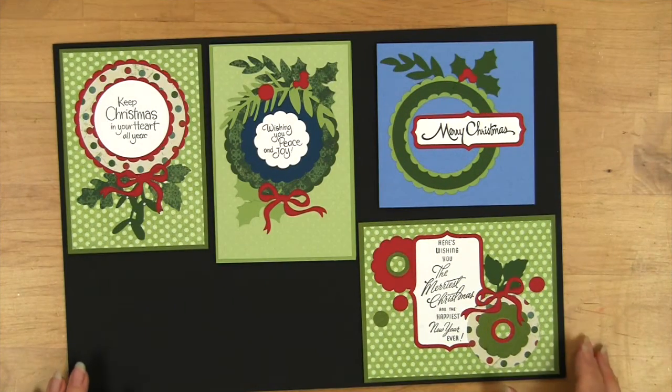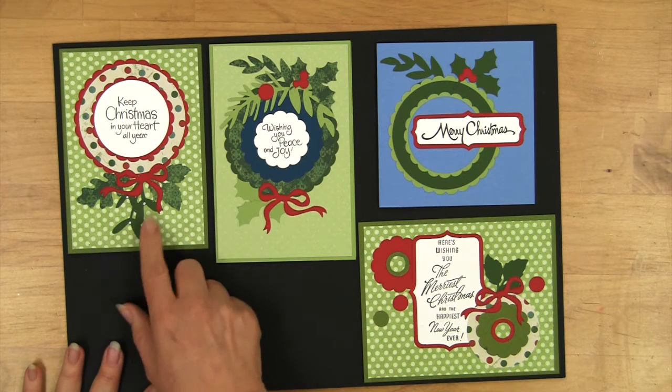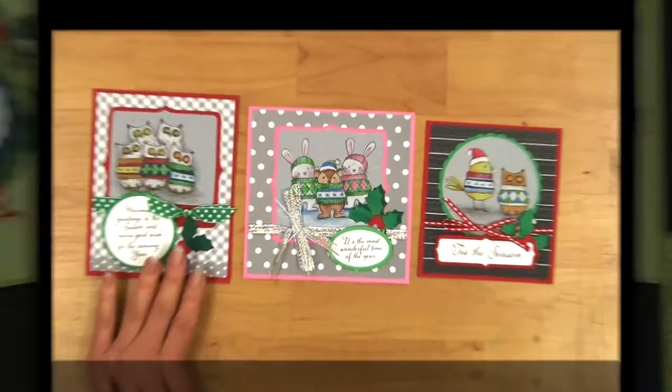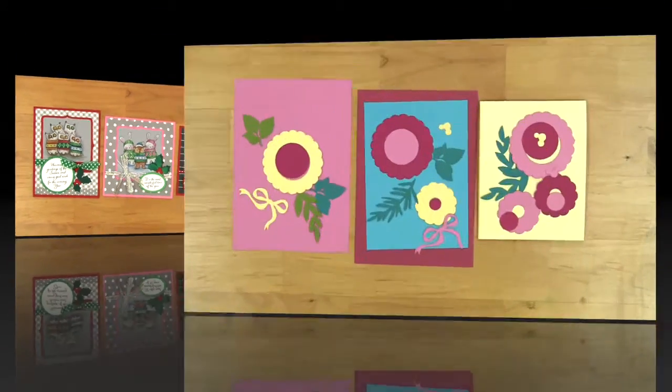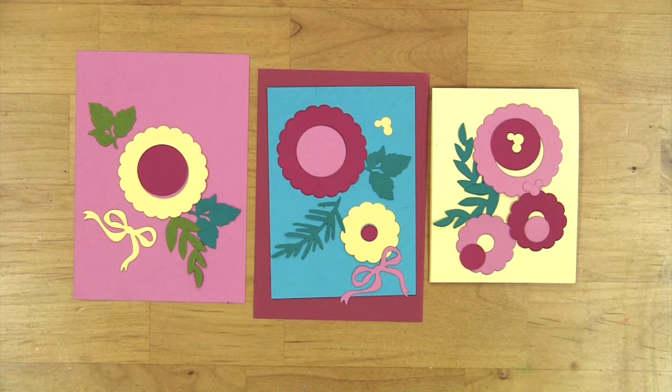Here you can see a variety of things done in Christmas colors — whether you're doing wreaths or framing messages, it all comes together very nicely with prints and solid colors. The holly makes for nice embellishments, and if you punch out other colors of paper you get beautiful floral patterns that you can use all year.